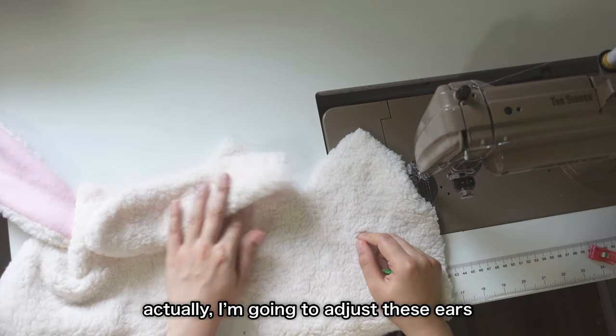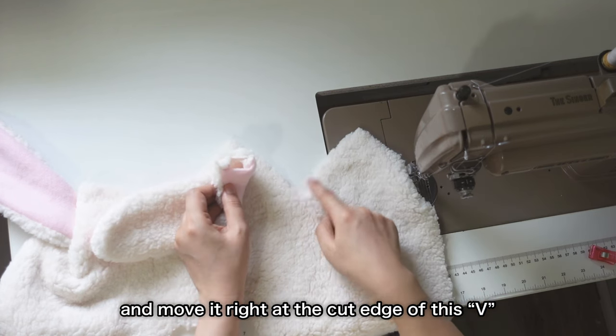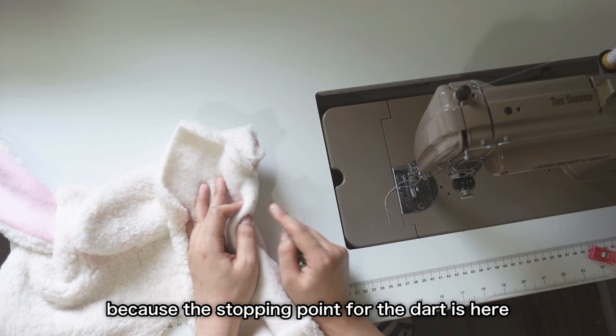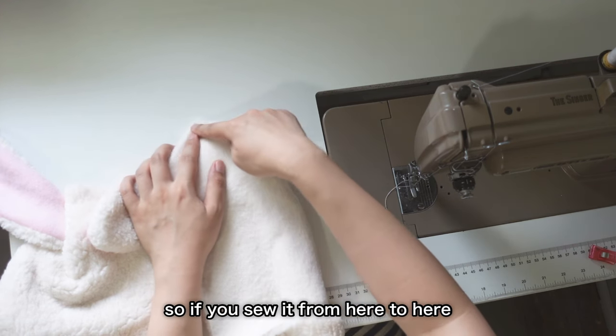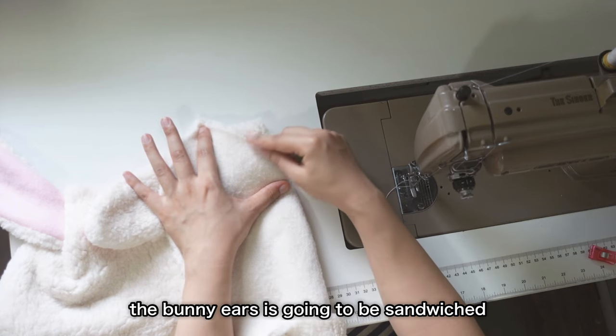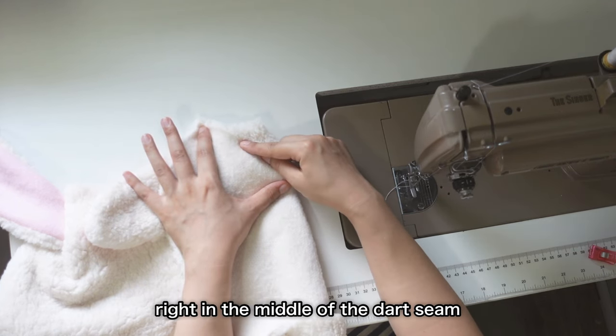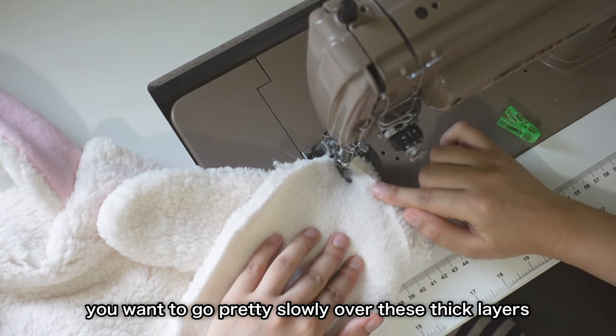Actually, I'm just going to adjust these ears and move them right at the cut edge of this V, because the stopping point for the dart is here. So if you sew it from here to here, the bunny ear is going to be sandwiched right in the middle of the dart seam. You want to go pretty slowly over these thick layers.